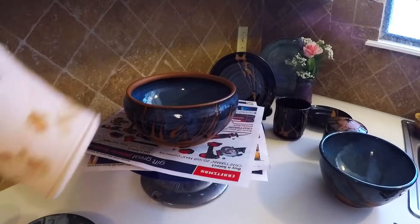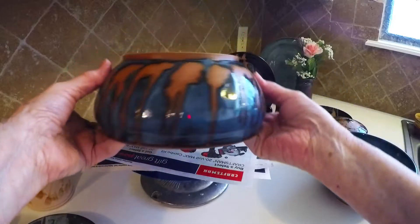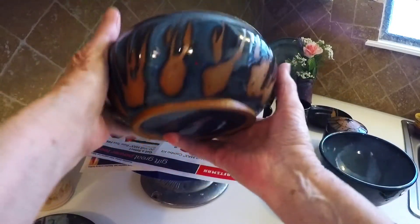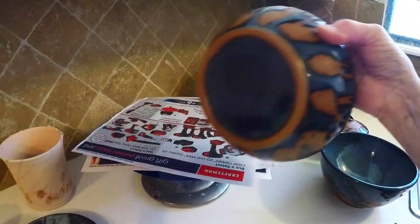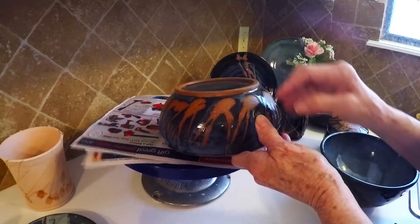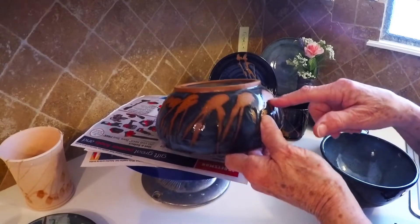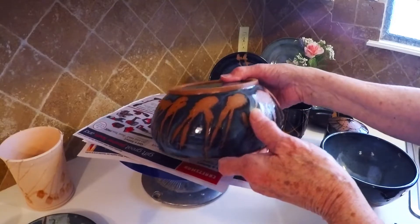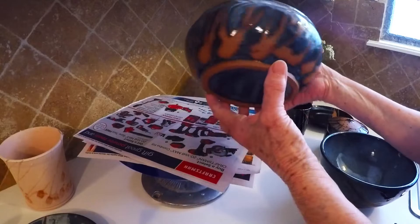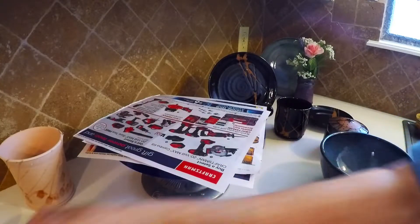I want to show you some finished things that are the result of the same type of wax application. Here's a bowl that has sort of an angled design with a little motion. This served two purposes — everybody knows how much blue rutile runs, right? This wax resist reduced the amount of glaze that was going to accumulate down near the foot. So that's really what I was trying to do, and then I thought, well, I like that, so I'll do some more.